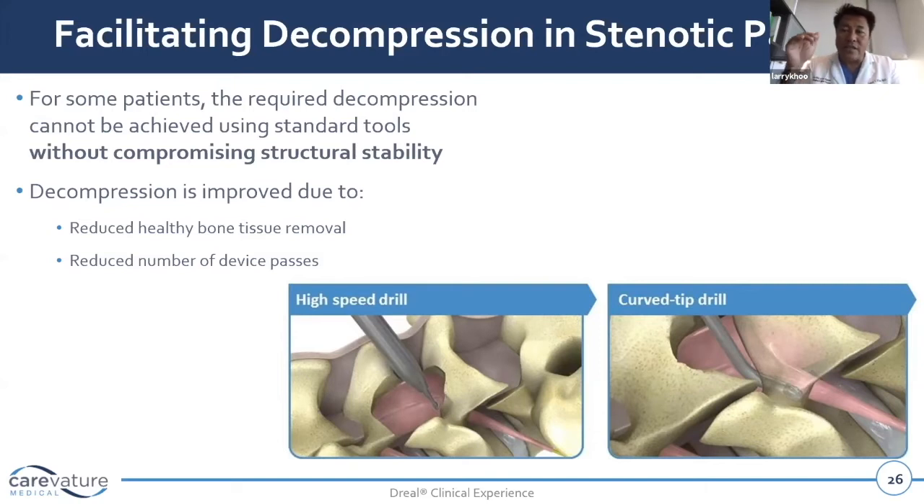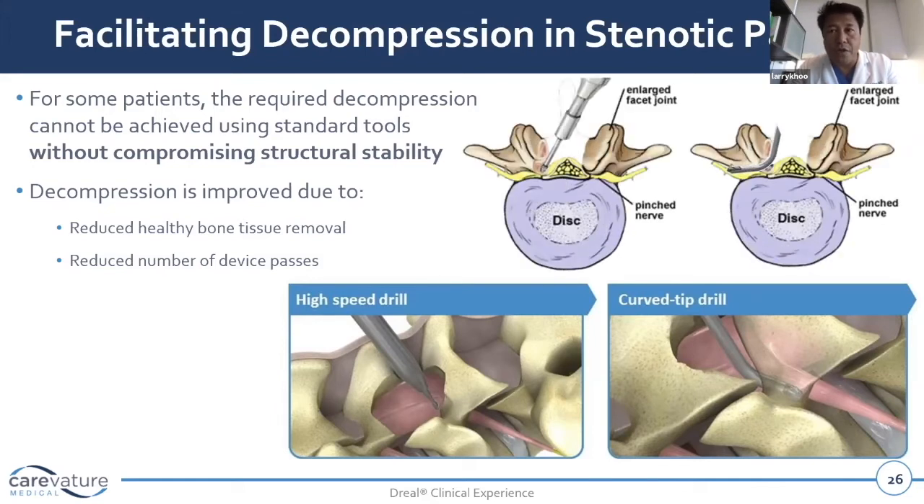All the while, essentially decompressing along the nerve without having to constantly unroof the nerve — which leads to a lot of our structural stability long-term issues — even from a minimally invasive tubular approach, where we've traditionally had problems with the line of sight of the ipsilateral facet complex, as you can see.